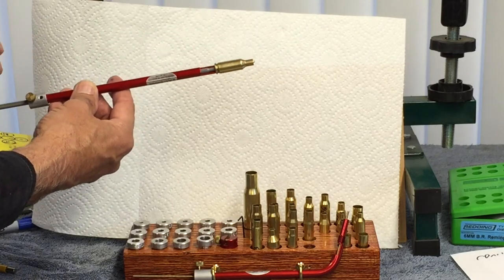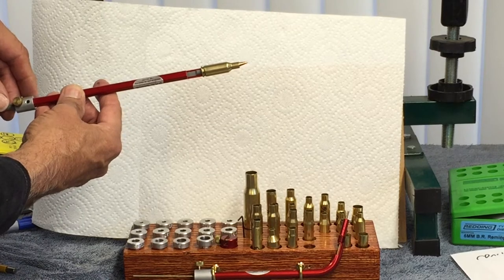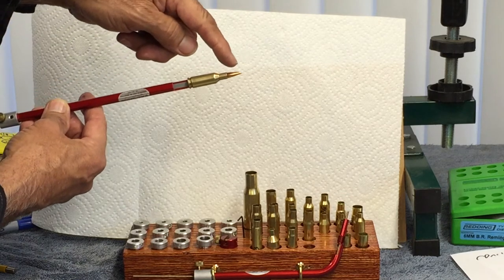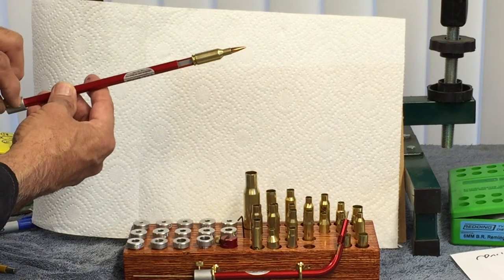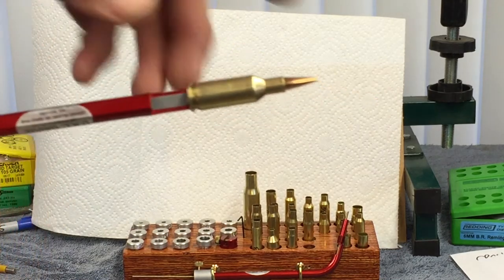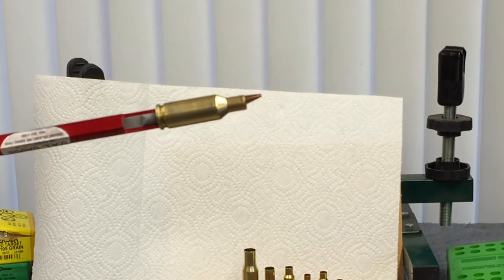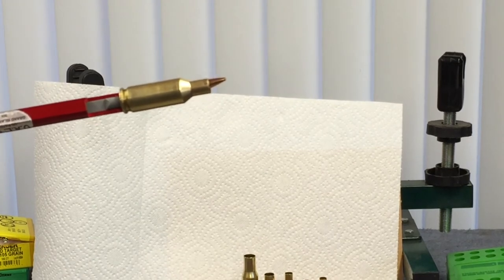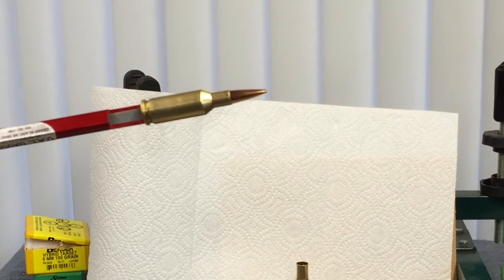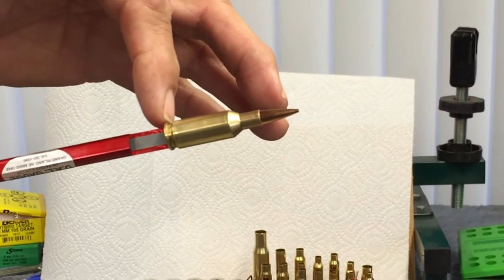You loosen this up, drop the rod back, and the bullet goes back. What you're doing is you put this inside the chamber of the rifle, then push the bullet up against the lands and grooves. Once the brass is tight in the chamber and the bullet is tight against the lands and grooves, you lock it in. It won't go back anymore. Then you take it out and measure it. You measure from the lands and grooves to the base — that's what we're doing.